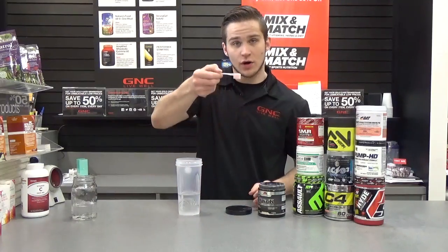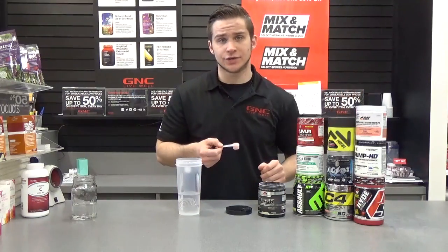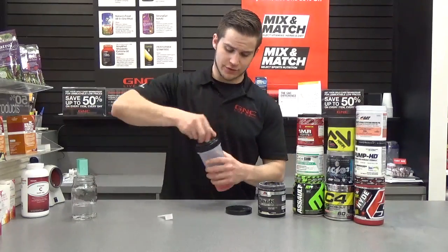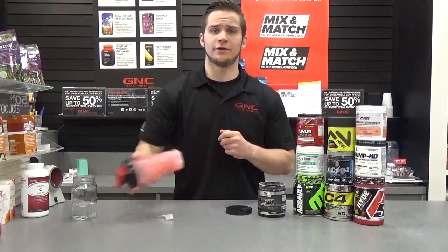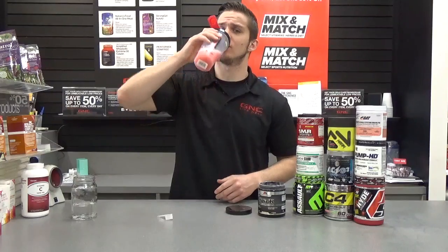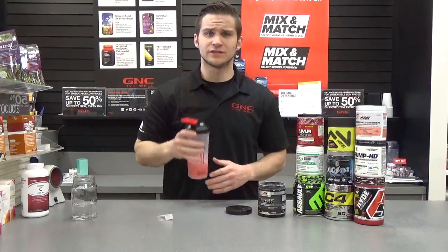We're just going to take one scoop. If you're using any of these sort of concentrated scoops, you're only going to need eight ounces. Just dump that in there, grab your cap, throw that on — already got the blender ball in there. Shake it up, and you're ready to go, man. Ready to hit the gym. Delicious.